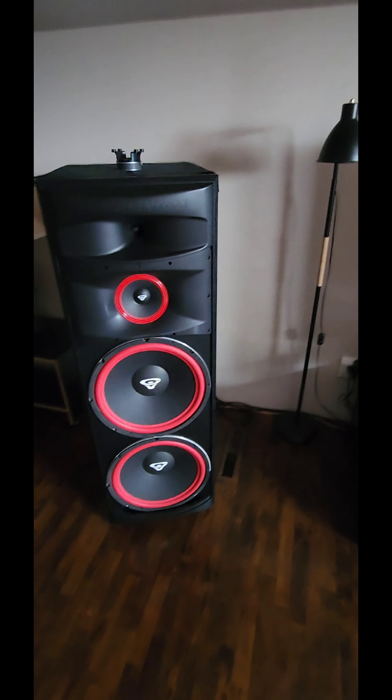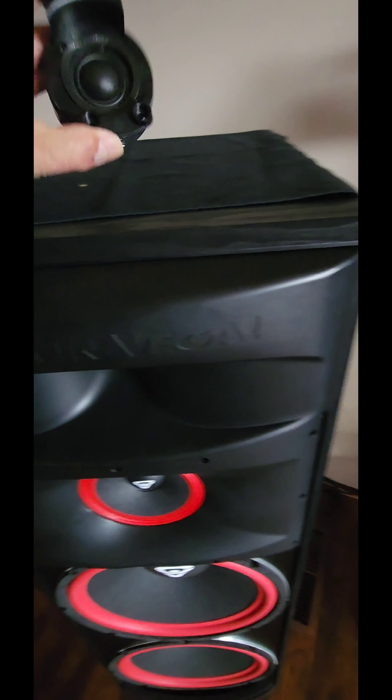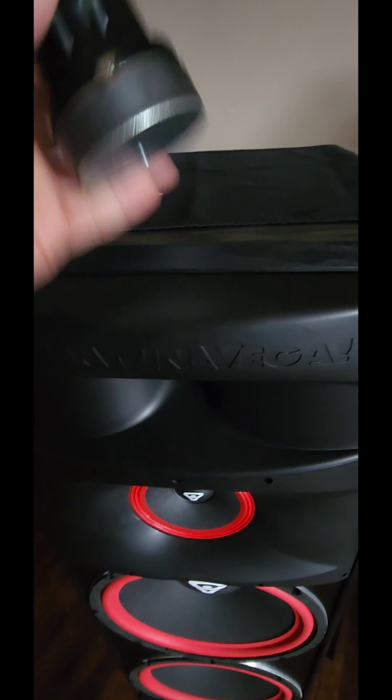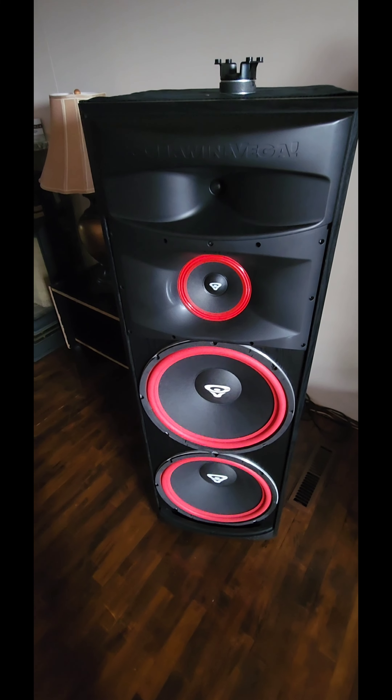Here's an update to my XLS 215s. As I previously said, I replaced my tweeters with a bigger tweeter and a capacitor. I haven't had any troubles with them whatsoever. The biggest thing I did was I upgraded my amp.